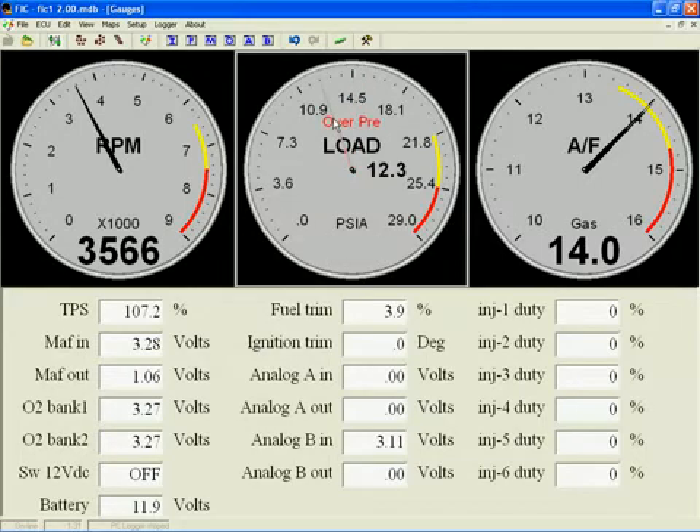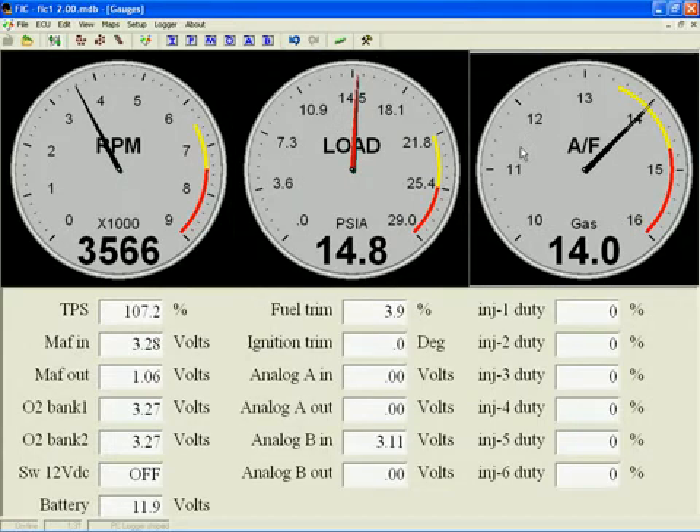Configuring the display of the load gauge is exactly the same as shown for the RPM gauge, so we won't do that again. But let's go to the third gauge, which is AFR.